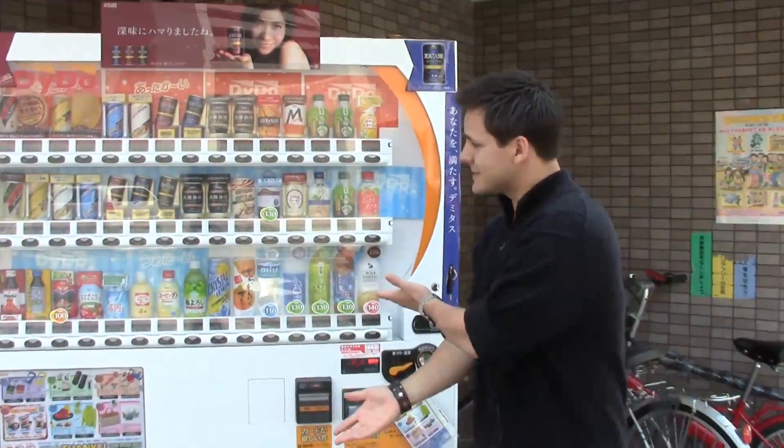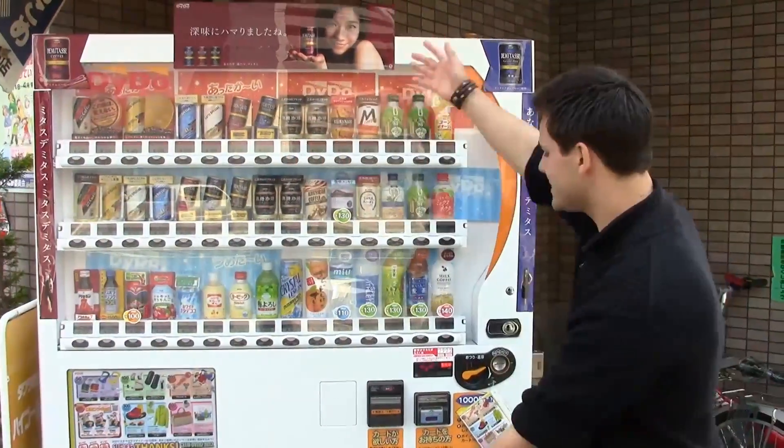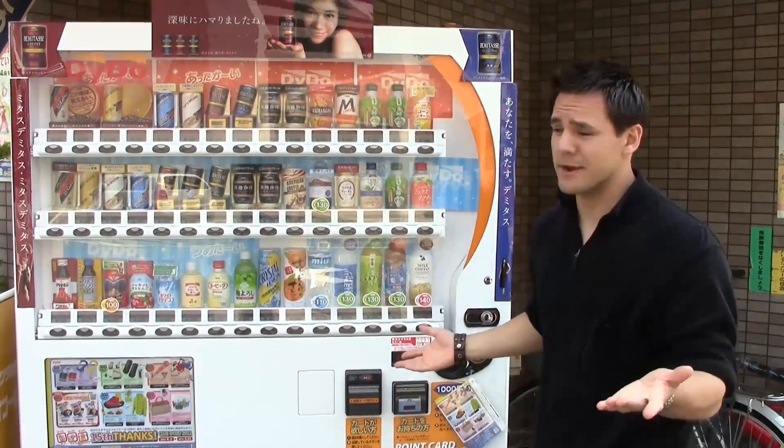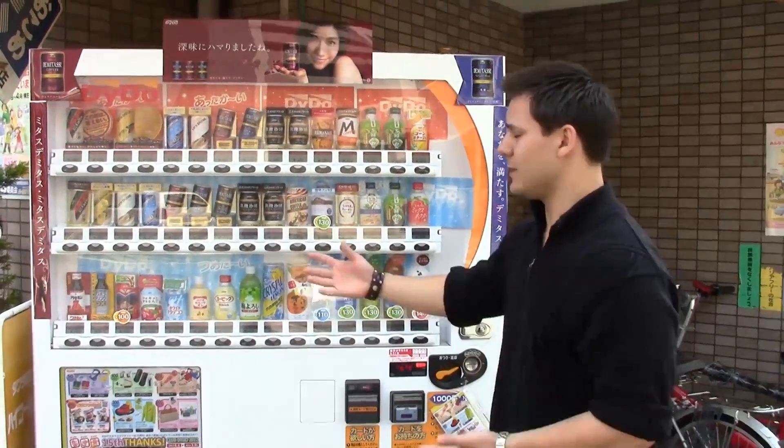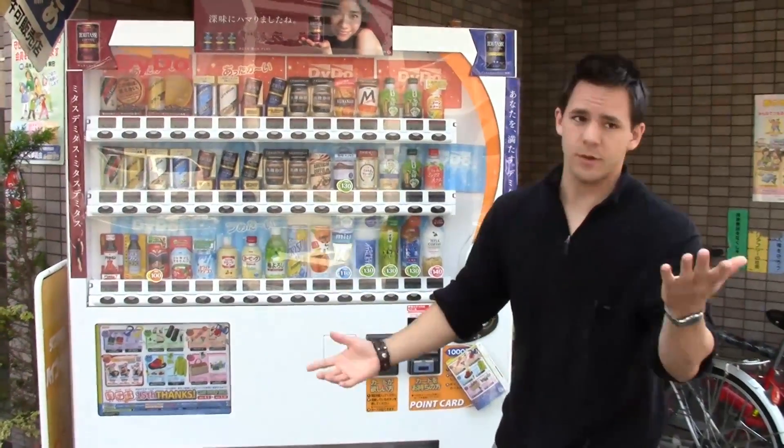Here we go. This is it. This is the Japanese vending machine. So as you can clearly see, it's very, very different from the American one. First of all, it's white. Most American ones — not sure if you know — but they're black.